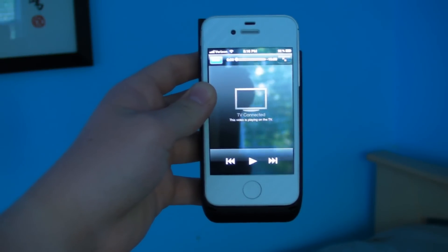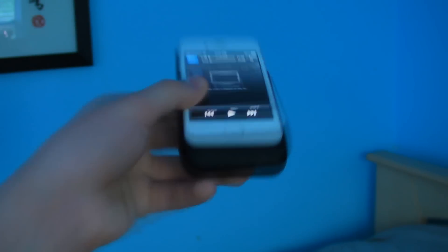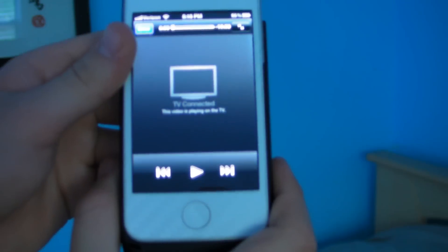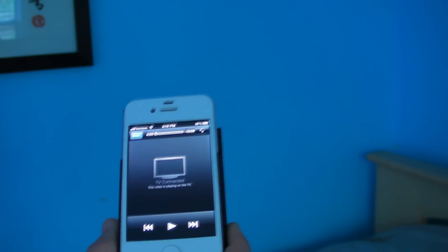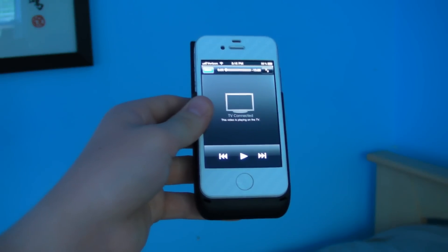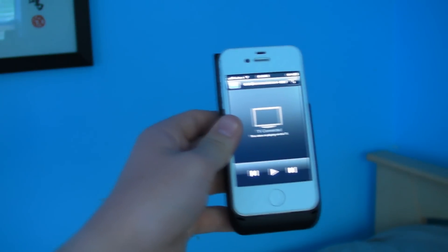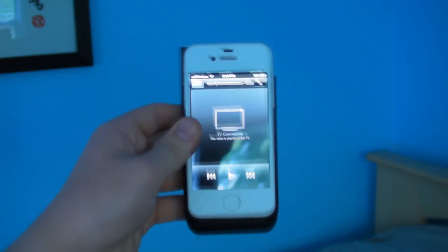Alright, so it's reasonably dark in my room and I've turned on the projector — it is really bright and works well as a flashlight. The iPhone screen says 'TV connected — this video is playing on the TV,' so it thinks it's outputting to a TV and turns off the display to save battery. My room isn't fully dark, just dim, which is probably closer to the light conditions most people would actually use it in.